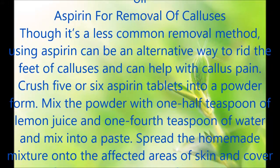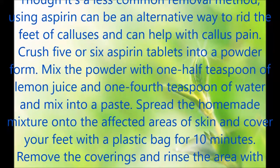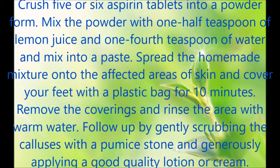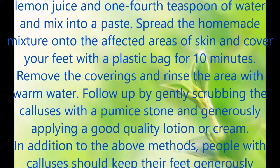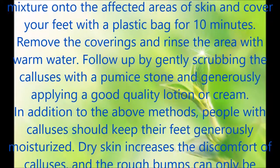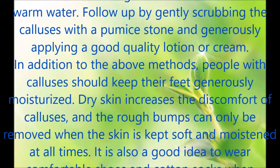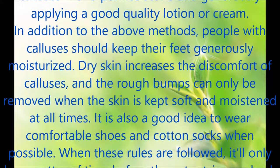Aspirin for Removal of Calluses. Though it's a less common removal method, using aspirin can be an alternative way to rid the feet of calluses and can help with callus pain. Crush 5 or 6 aspirin tablets into a powder form. Mix the powder with half a teaspoon of lemon juice and one fourth teaspoon of water and mix into a paste. Spread the homemade mixture onto the affected areas of skin and cover your feet with a plastic bag for 10 minutes. Remove the coverings and rinse the area with warm water. Follow up by gently scrubbing the calluses with a pumice stone and generously applying a good quality lotion or cream.